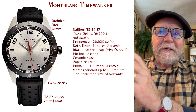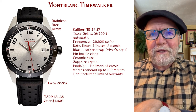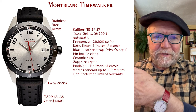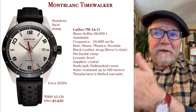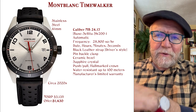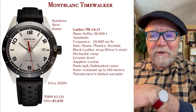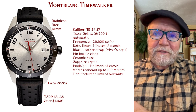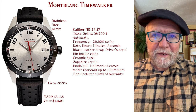They're good watches. One of the things that can drive me crazy — because so many companies do it — is that they have a caliber that sounds like an in-house caliber. Like the first one here is MB2417, but it's based on a Sellita SW200-1. Sellita sort of replaced ETA because ETA quit selling outside of the Swatch Group. So basically what you're getting is a Swatch movement in a Mont Blanc design and dial.